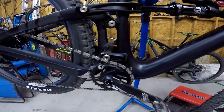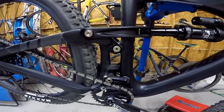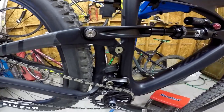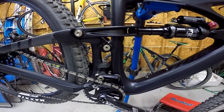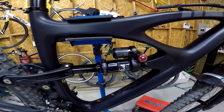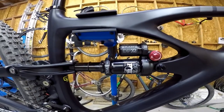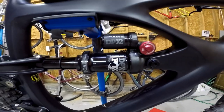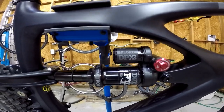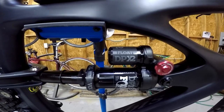That is the DW Link rear suspension. Ibis has used this for quite a while — I think since 2005 or 2006. From what I understand, basically what the suspension does is it helps climbing — it keeps it from sagging as you pedal during your pedal strokes. This is the shock — the Fox Performance DPX2. You can upgrade to, I think, the Fox Float Factory X2, but I think this will be fine.